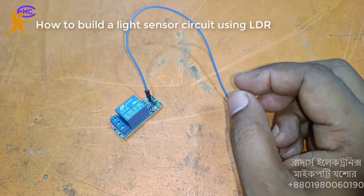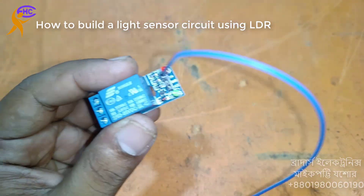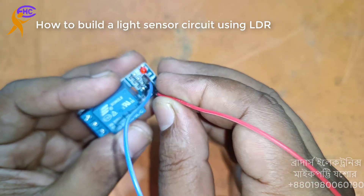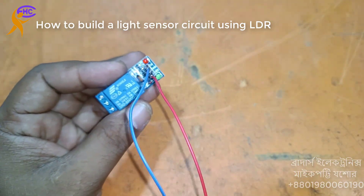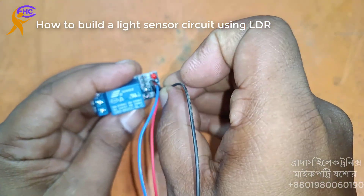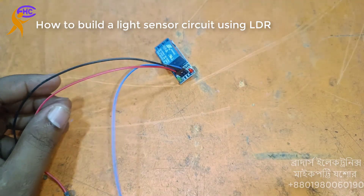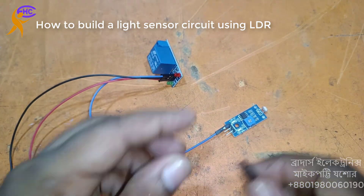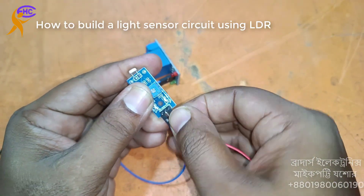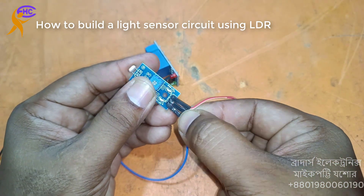Now I need to connect the voltage. This is the positive 5V VCC, positive 5V. This is the negative 5V, negative. Now I need to connect the voltage — this is the VCC, high voltage, positive. And this is the ground.